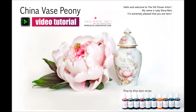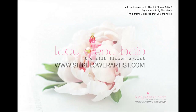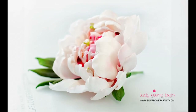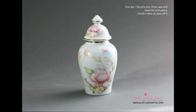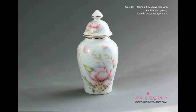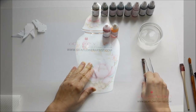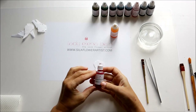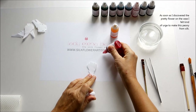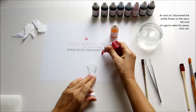Hello and welcome to the Silk Flower Artist. My name is Lady Elena Bain. I'm extremely pleased that you are here. One day I found a tiny China vase with a beautiful pink peony — I couldn't take my eyes off it. As soon as I discovered the pretty flower on the vase, I felt a kind of urge to make this peony from silk.